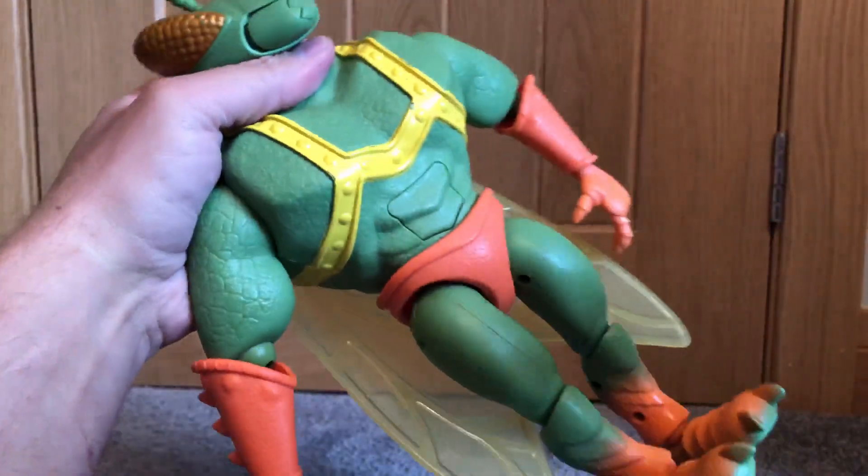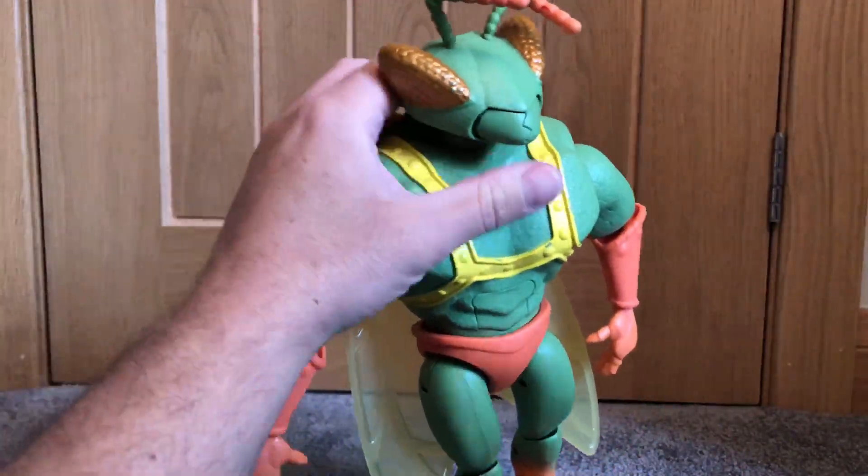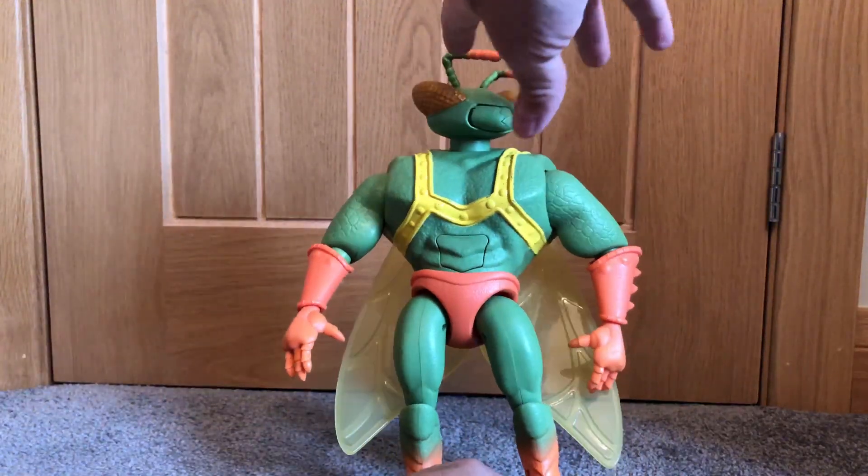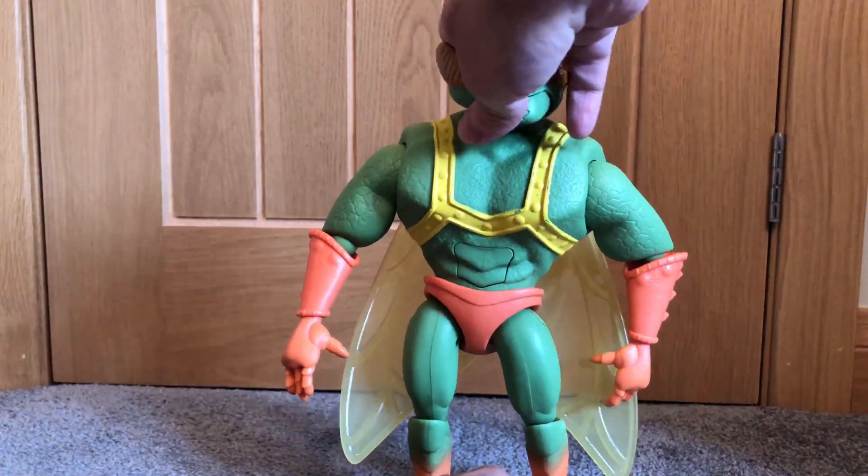I'm a little bit disappointed with the antennas on the top - they do get out of shape very easily and they're very hard to reshape. This is also a hard toy to make stand up on its own.